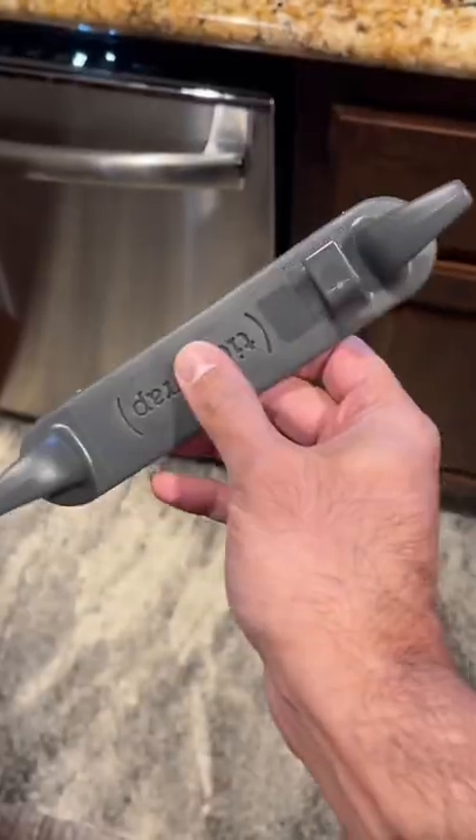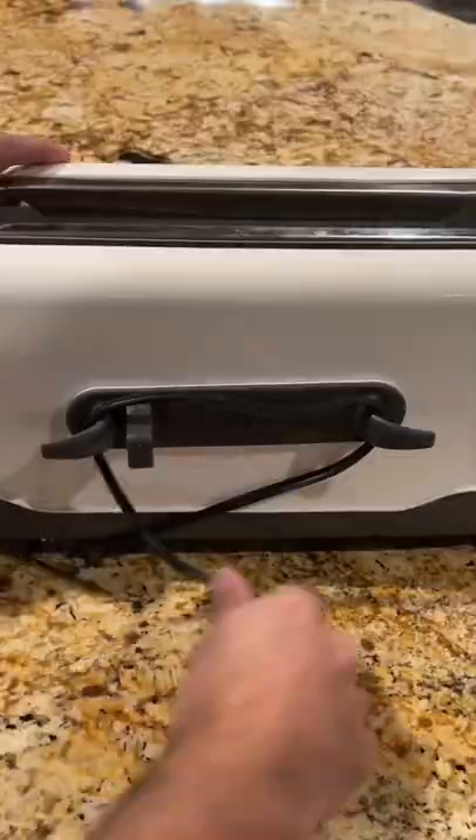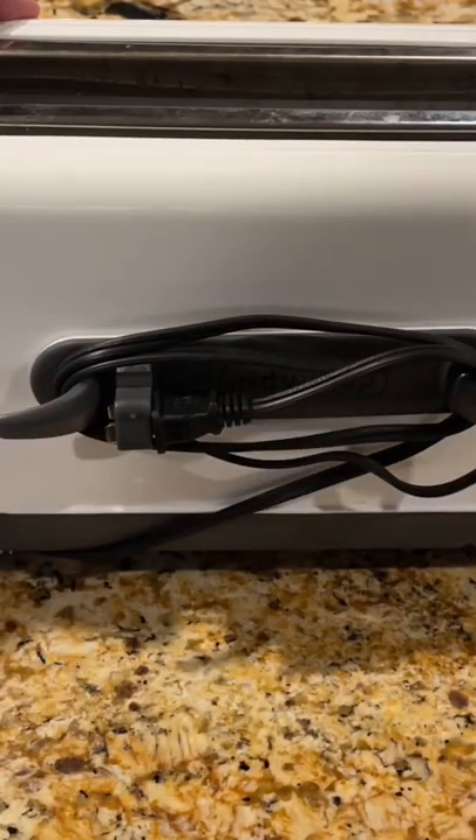Random Amazon finds that just slap. This cord organizer sticks to the back of most appliances, has a place for the plug, and makes your counters look more organized.